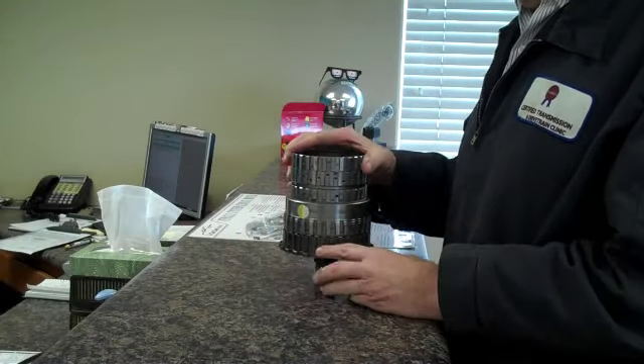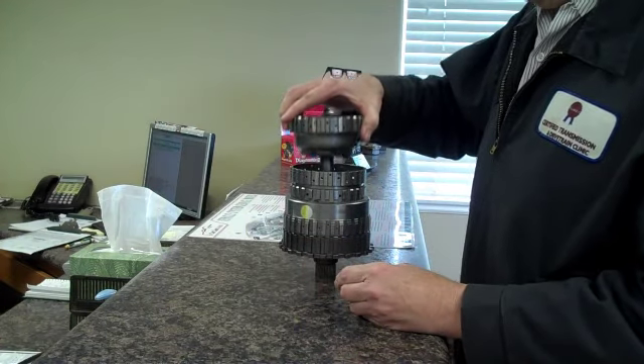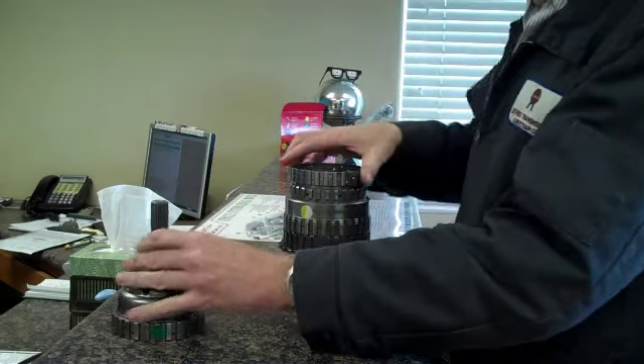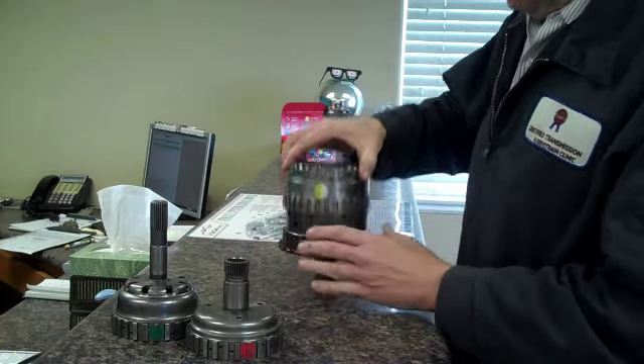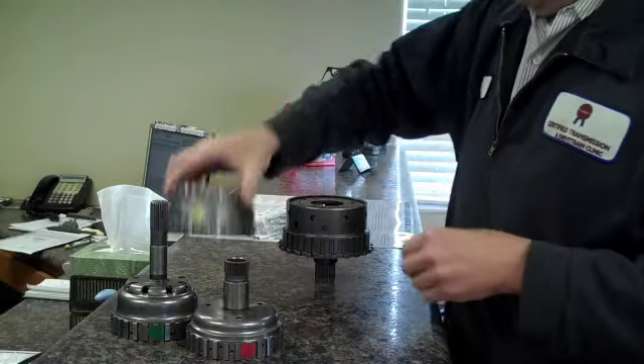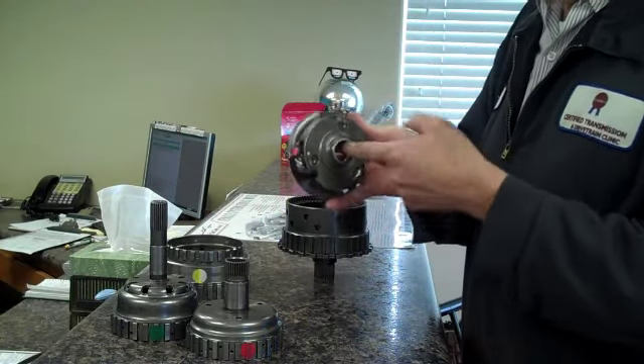This is a gear train that goes in a transmission like yours, but it's not yours. I just want to show you how this puts together. There's a clutch hub, there's another clutch hub, this is the front sun gear, this is the front planet, and these splines are stripped.